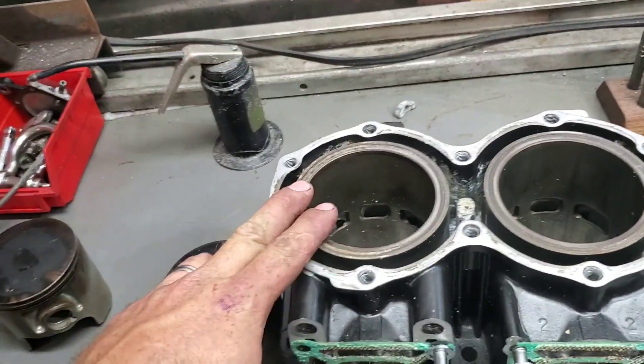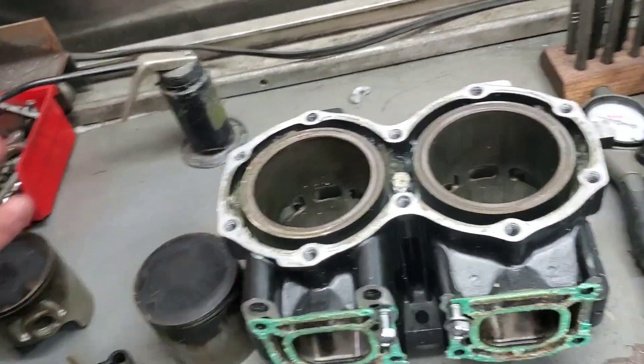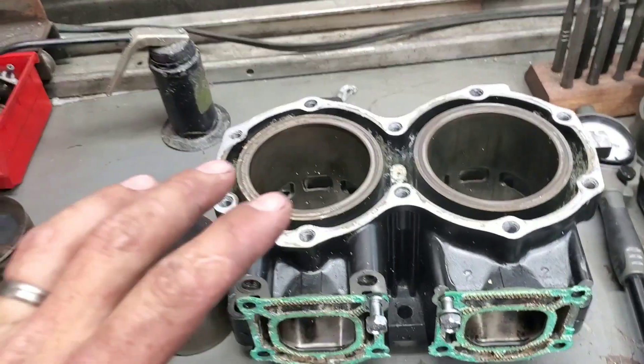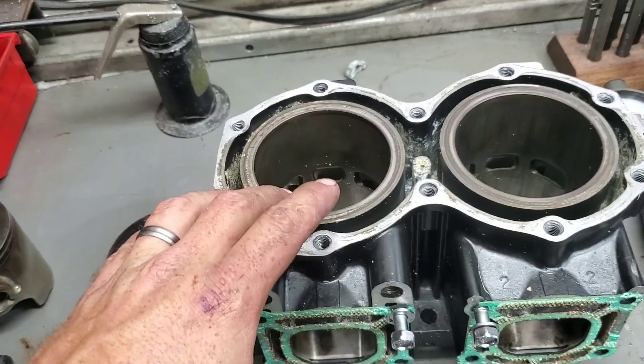On a cast piston, three and a half to four and a half thousandths is what you want. The other thing on a used engine that you have to be really careful of is that the cylinder is still round.